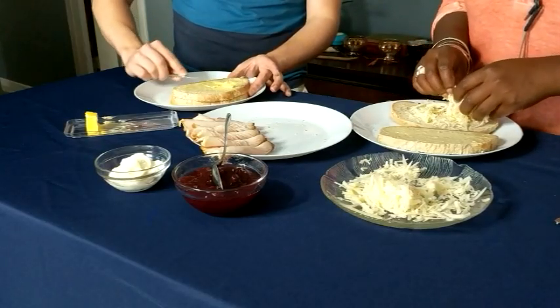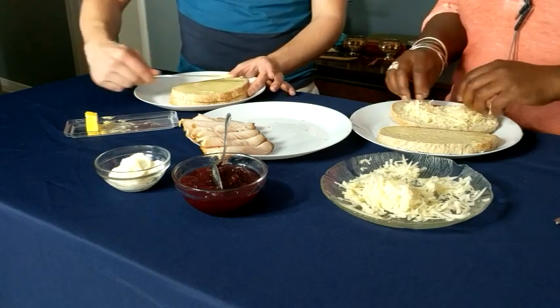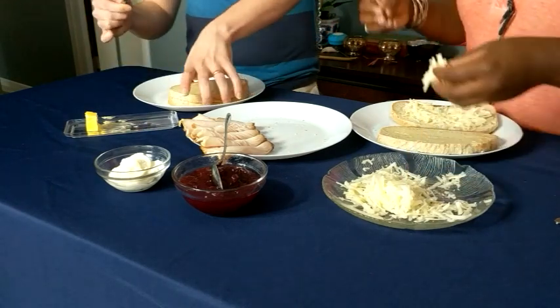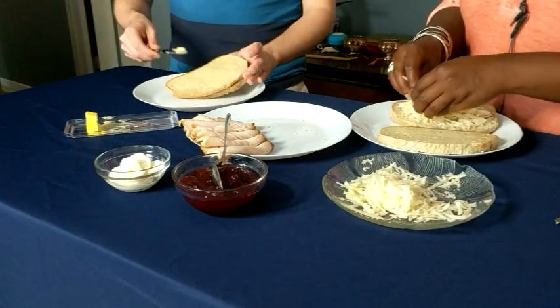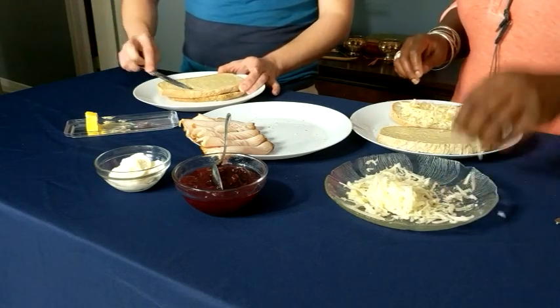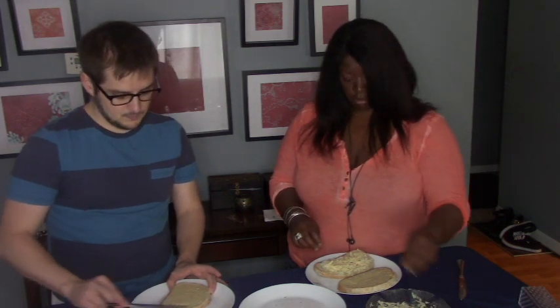I'm going to go in with the shredded cheese. I don't buy shredded cheese because it usually has an additive on the outside that stops it from clumping together. Because this cheese has only been out for a little while and it's already starting to clump — that makes sense. So I always shred my own cheese.